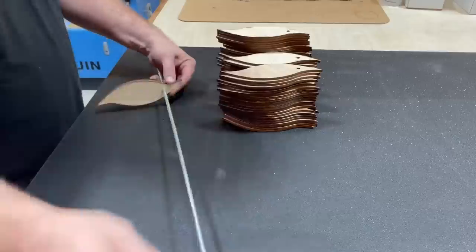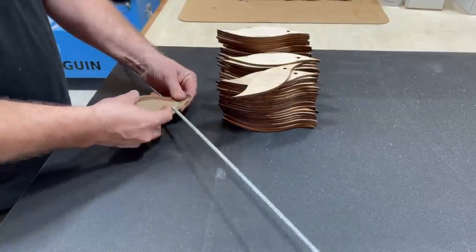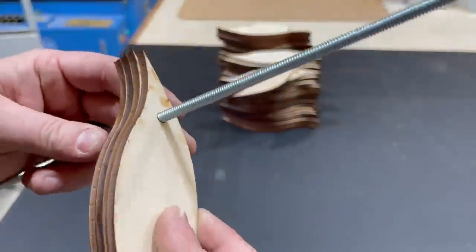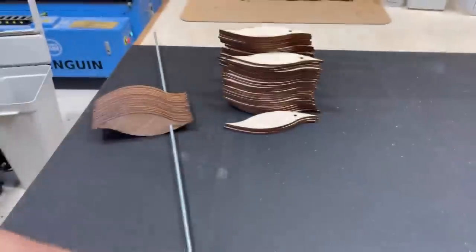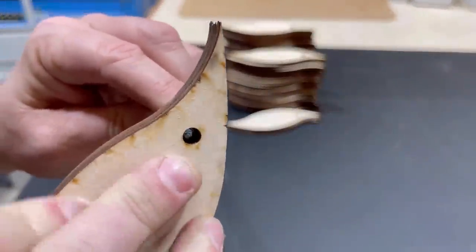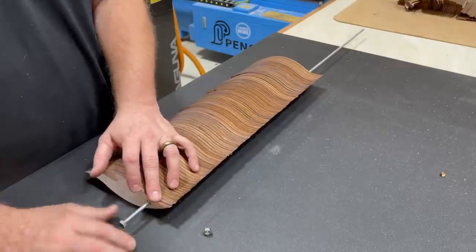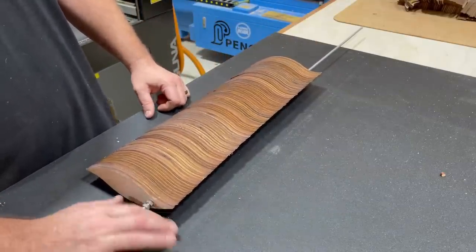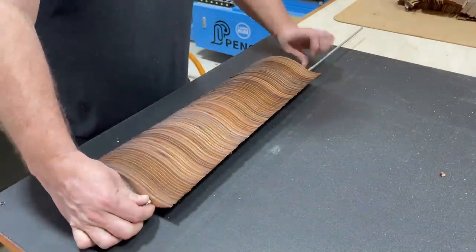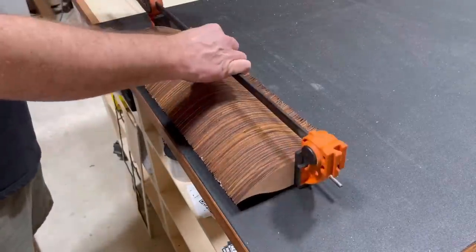I took a quarter-inch, basically a quarter-20 threaded rod, and I'm going to go ahead and just over the next few minutes put each of these pieces on. One by one is taking a little bit longer than I want, so three at a time is about the max you can do without frustrating yourself to line these holes up. As you can see, it is a pretty tight fit. Once everything's together, I put two nuts on each side to kind of jam-lock them in, and then I take a clamp and make sure I got a really good clamping pressure on this because I'm going to trim off the edges.